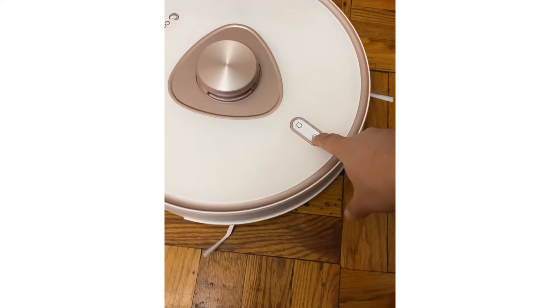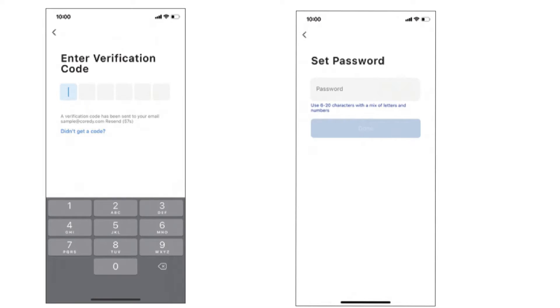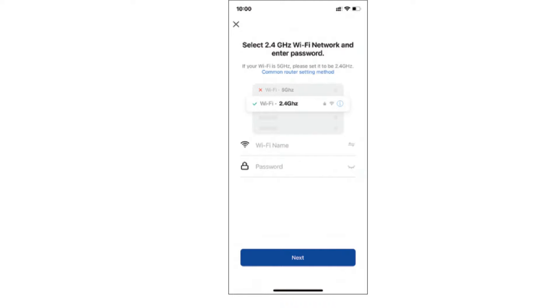The robot vacuum should be turned on. Next, open the app and create an account and register yourself. On the home screen of the app, click on the plus icon on the top right-hand corner and then select the model number of your Corridi robot vacuum cleaner.